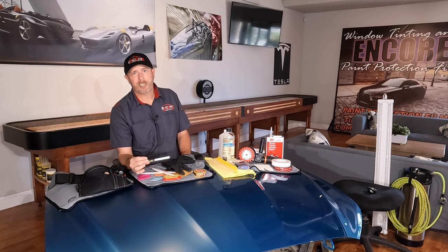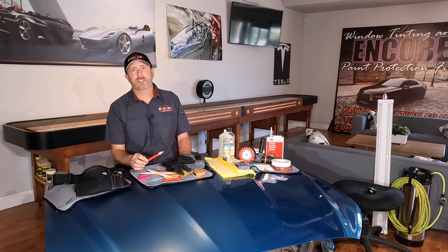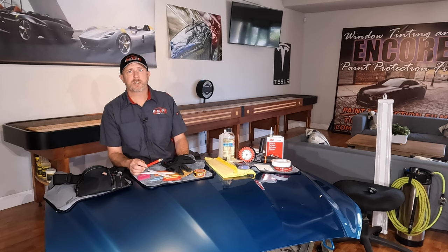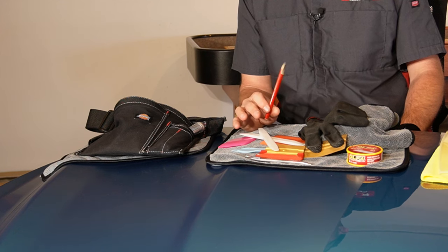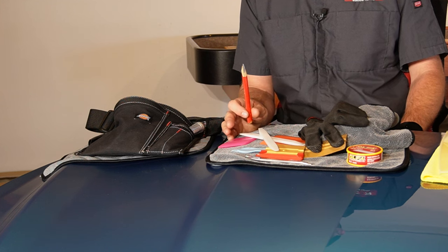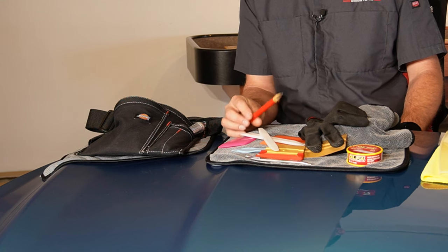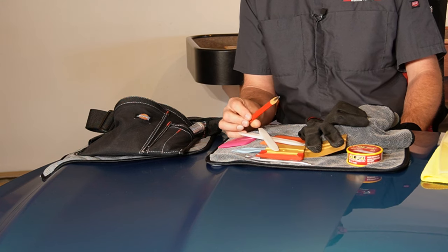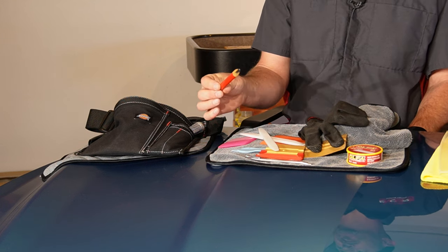I definitely have an Olfa blade in my pouch at all times. I also carry a pencil, which is used for whenever I'm making a copy of a pattern or a piece of PPF that is already on the vehicle and I need an exact duplicate of it for another side. This is mostly something we use when getting a vehicle from a body shop and I need to match something that's already on the car.